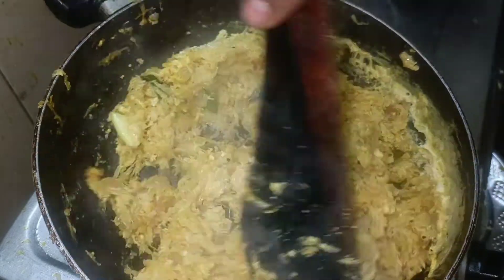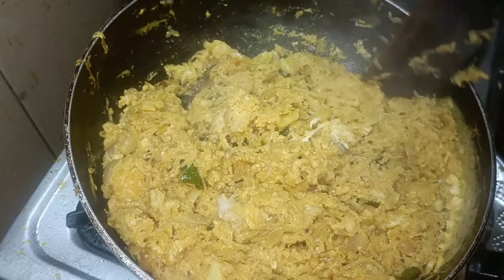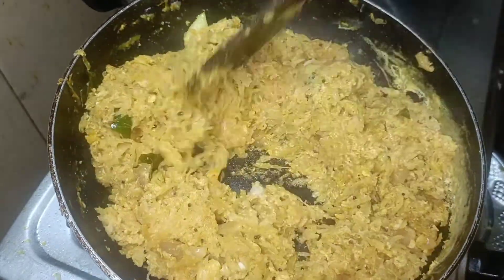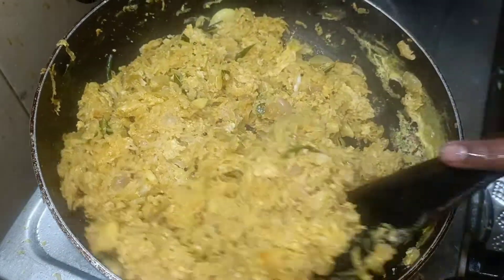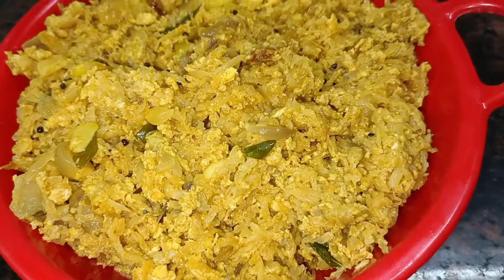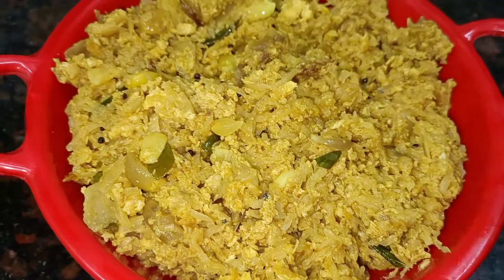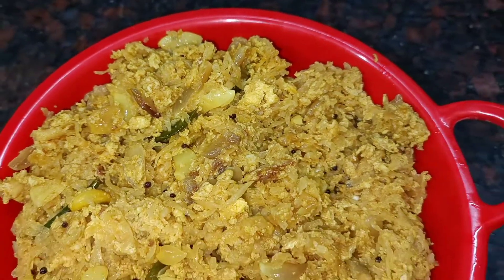Add a little bit of oil in this stage. We have to make it for 5 minutes for this stage. We have to make it super dry. Try it here.